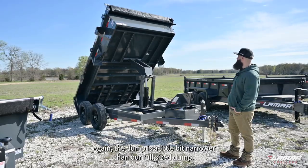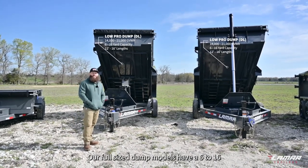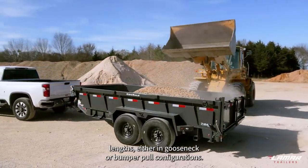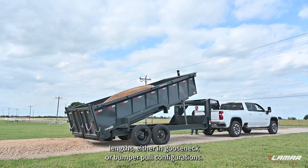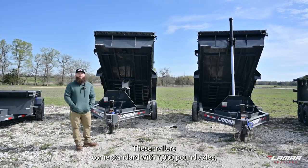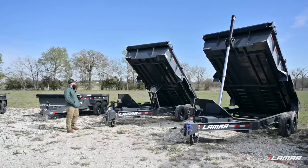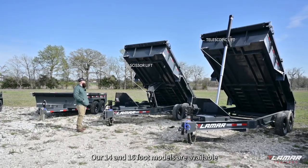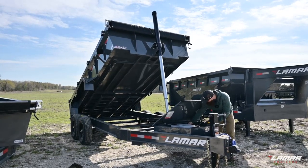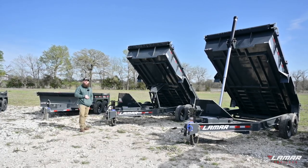Our full size dump models have a six to 16 yard capacity and are available in 12, 14, and 16 foot lengths, either in gooseneck or bumper pull configurations. These trailers come standard with 7,000 pound axles, but you can get them with 8,000 pound axles or triple sevens. Our 14 and 16 foot models are available in either the scissor lift or the telescopic configuration. The 12 foot is currently scissor lift only, and both are available in goosenecks.